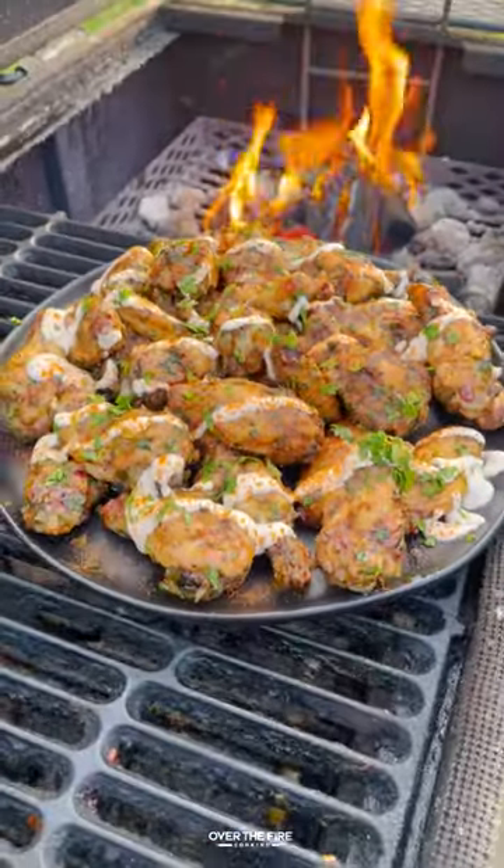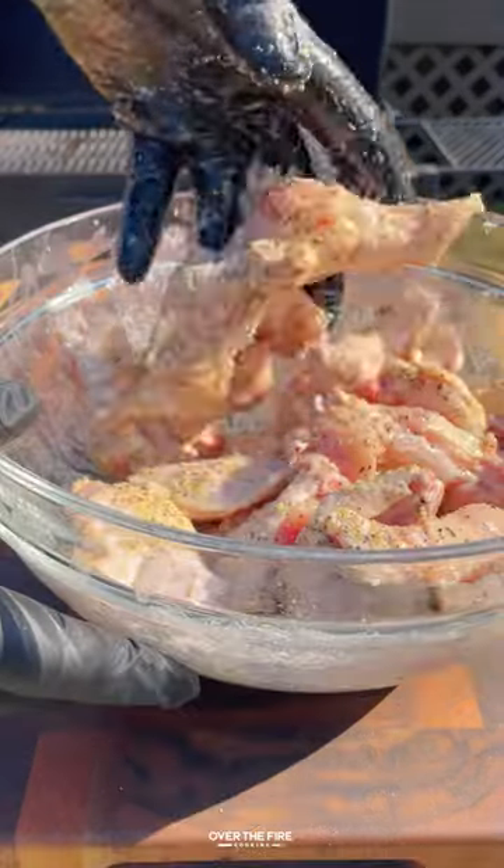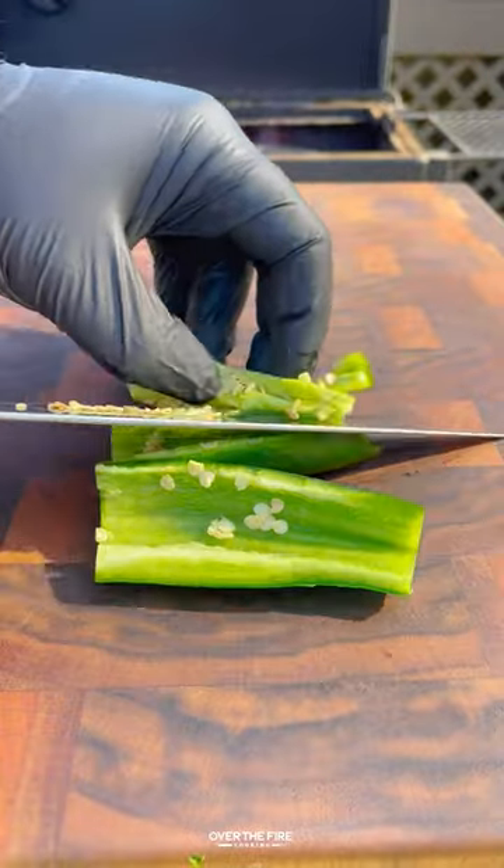Honey garlic jalapeño wings. Got myself some chicken wings. I'm going to season with salt, pepper, garlic, and cornstarch to make them extra crispy. Mincing up some garlic, chopping some cilantro, and slicing up a jalapeño.